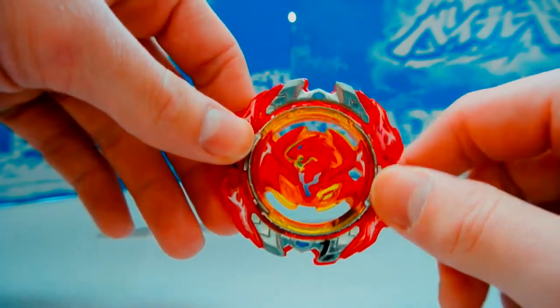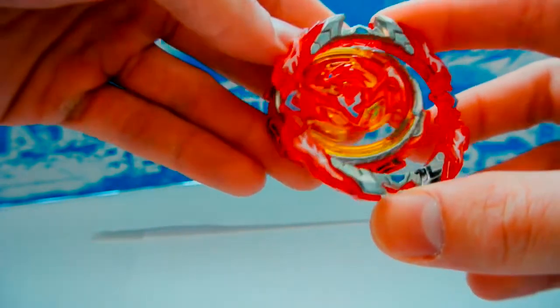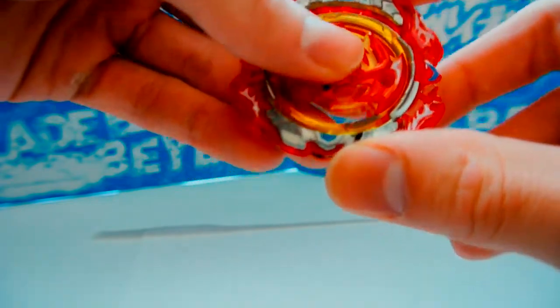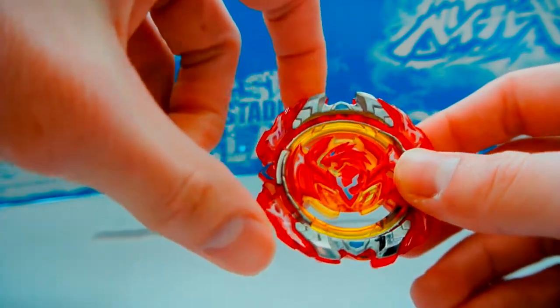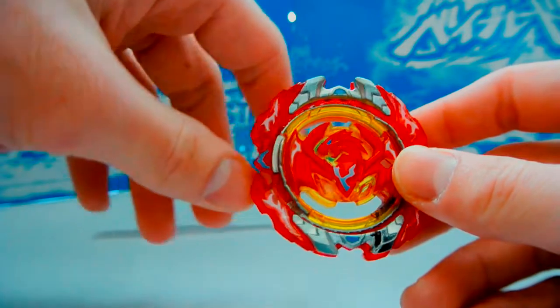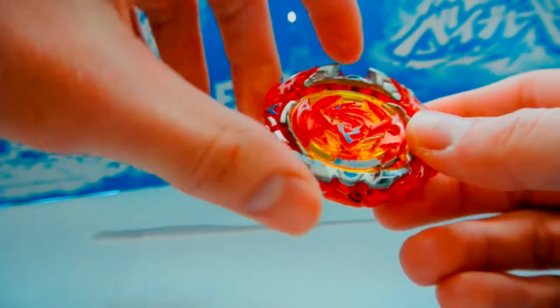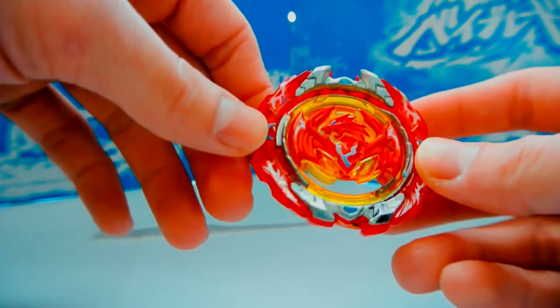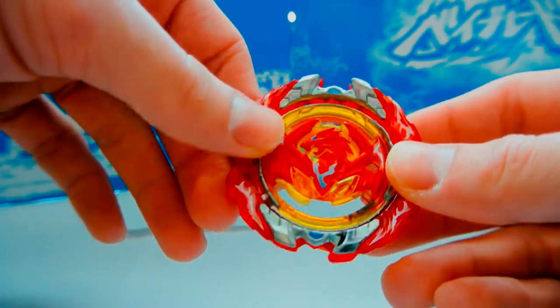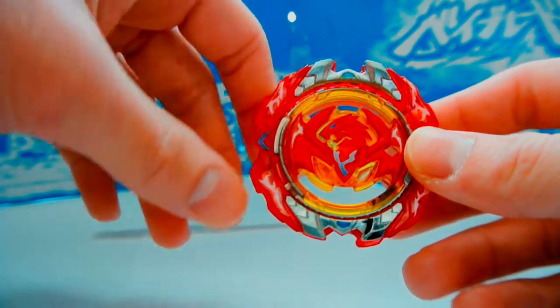Even now with Dead Phoenix out, you can make Perfect Phoenix — the Revive Phoenix core with the Dead Phoenix armor — which outclasses Revive Phoenix as-is. I'm not sure if it's better than Archer Hercules; if it's not, it probably suffers the same inconsistency issues. If it is, that means the Dead armor is heavy and round enough that it doesn't fall off frequently. Overall it's a cool, gimmicky layer with competitive potential, but I don't think it's competitive at the highest level in the same way Hell Salamander or Archer Hercules is.